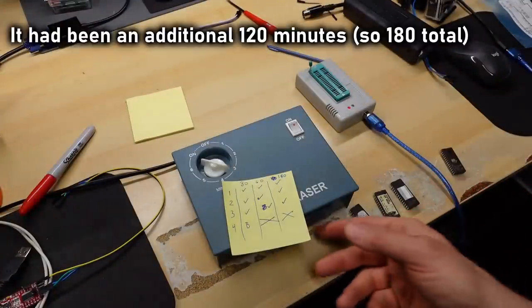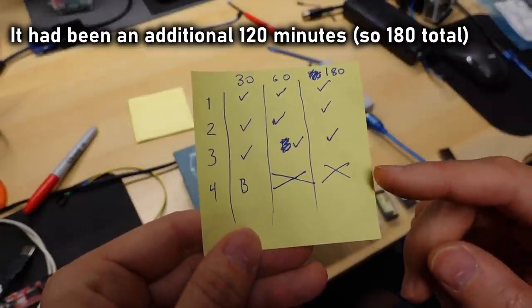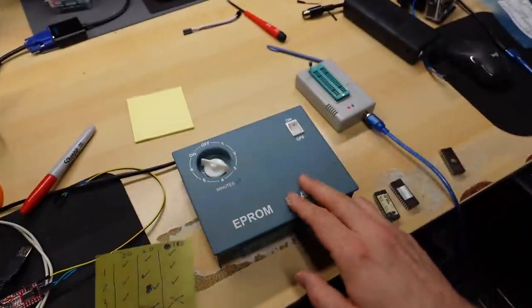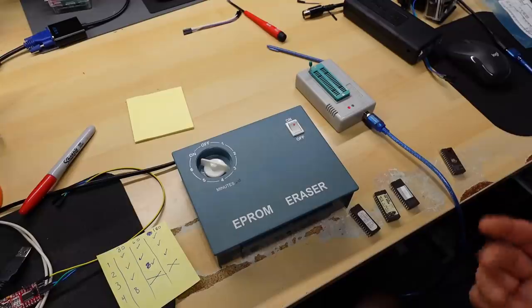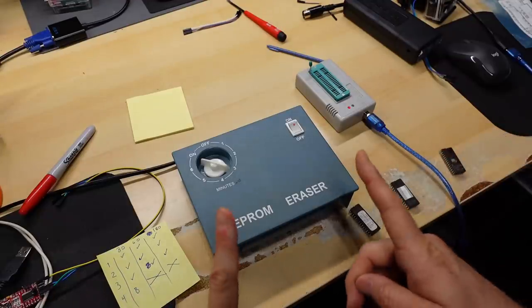All right, it's been 180 minutes and here are the current results — no changes. So I think at this point I'm just going to put them in for 10 hours. And I think after 10 hours, if these chips still have their contents and are not erased, then I'm going to say that paper stickers work well. But let's see — 10 hours coming now.